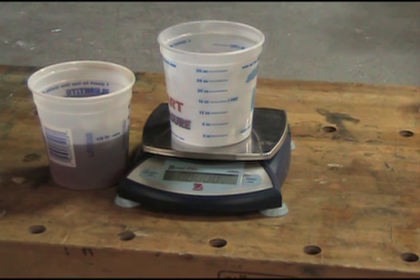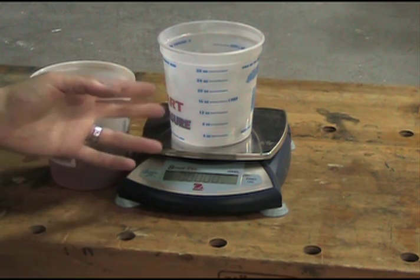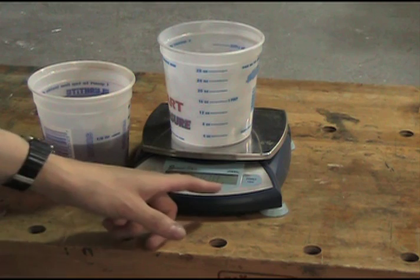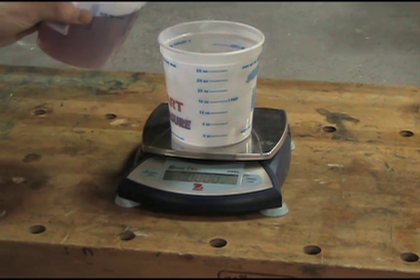Today I'm going to demonstrate why it's easier and more accurate to weigh out your water than it is to measure it out in containers such as these, which measure in quarts and pints and ounces. What I have here are two different quart cups of different brands with the same amount of water. I'm going to measure out one pint or 16 fluid ounces of water, and I have this on a scale that's been leveled to see how much that pint of water weighs.